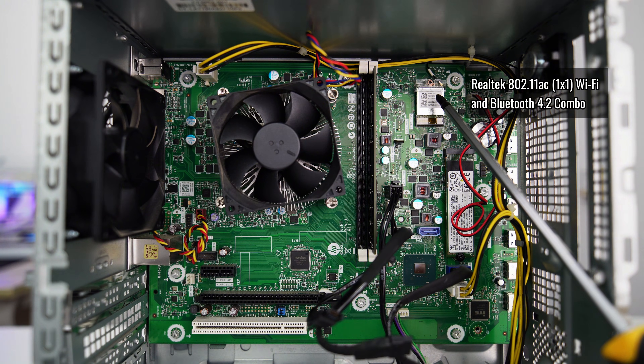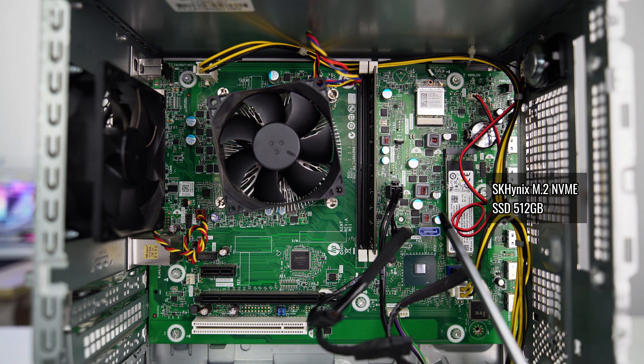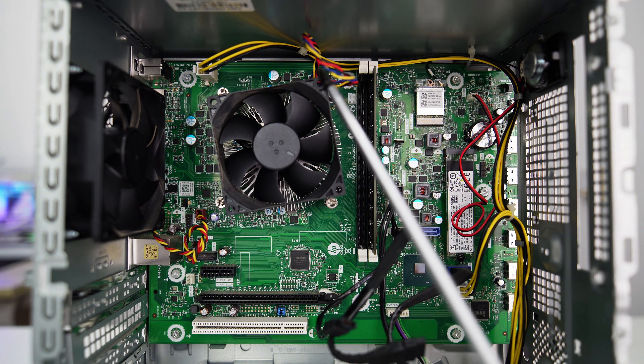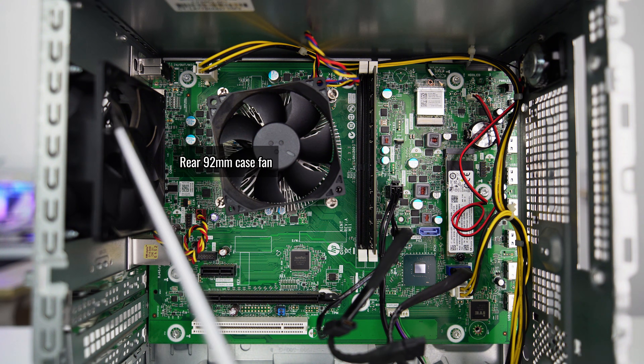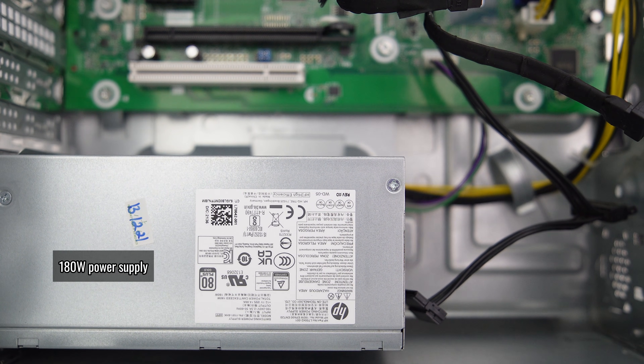Now let's see what we have here. We have a Wi-Fi Bluetooth card and a 512GB SK Hynix M.2 NVMe SSD. There are two RAM slots supporting up to 2933MHz with Intel Core i7-10700 or above, and 2666MHz for Intel Core i5-10600 or below. We have an Intel Core i5-10500 CPU with 6 cores, 12 threads, a base clock of 3.1GHz, a boost clock of 4.5GHz, and a 65W TDP. There's also a PCIe x1 slot, a PCIe x16 Gen 3 slot, a standard PCI slot, a rear 92mm case fan, a PC speaker, and the 180W power supply.